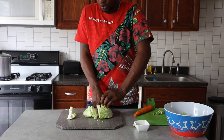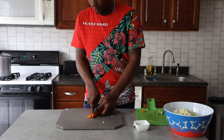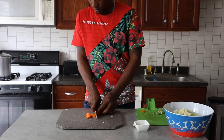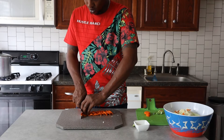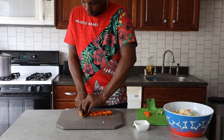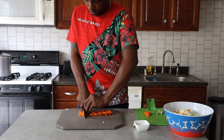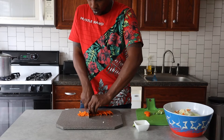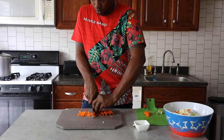We're using half a cabbage — go ahead and cut that in some nice slices. Then we'll cut the carrots in julienne. Fanning the carrots on top of each other can give you a better cut going along.